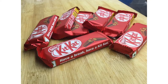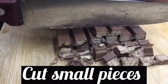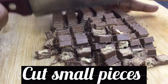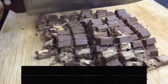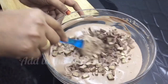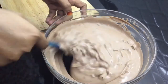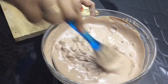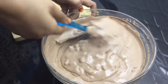I have made a mini bar with KitKat. This is optional — you can skip this step. KitKat adds a good taste. Cut the piece in the pan. Now we are ready to assemble the tiramisu mixture.